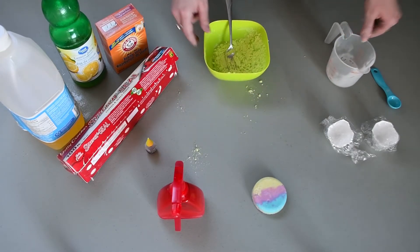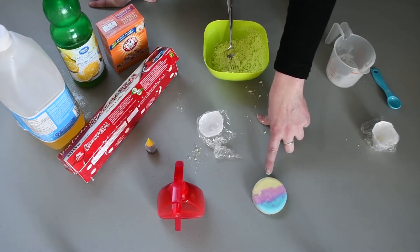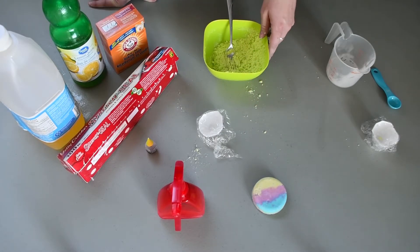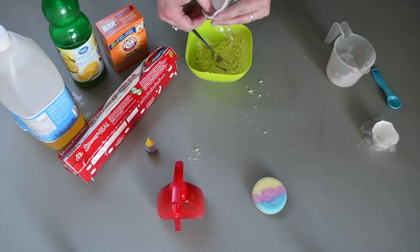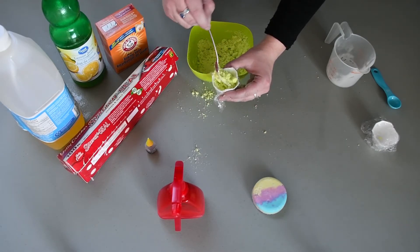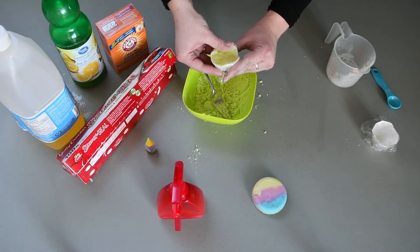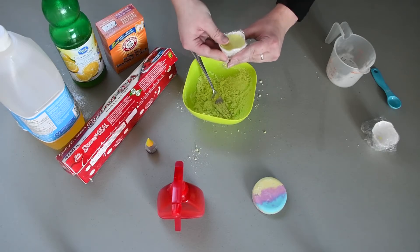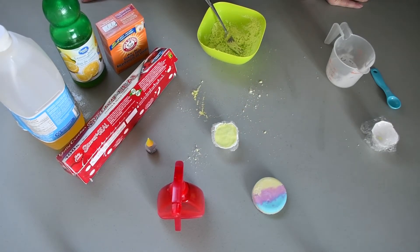Next you are going to need some saran wrap and an egg carton. You can also use any sort of mold — for this one I used a measuring cup and just packed it in. Once it's ready, put your saran wrap into your egg carton so the carton doesn't get wet, then put your baking soda mixture into the egg carton, pressing it down nice and compact. You can also mix it up with a bunch of different colors. Pack it in there and then leave it to dry for two to three days. It might look dry after one day but the center won't be dry yet, so make sure you leave it for a minimum of two days — three days will be better.